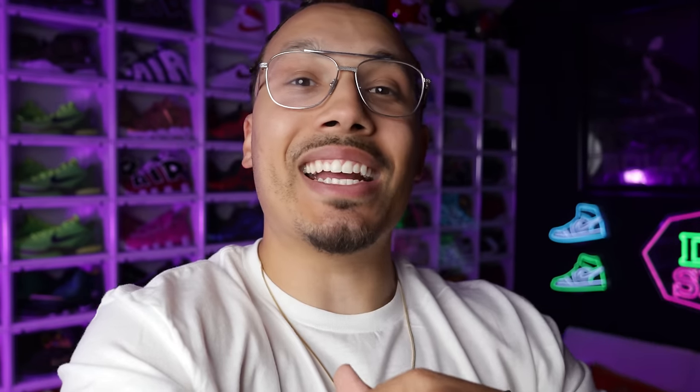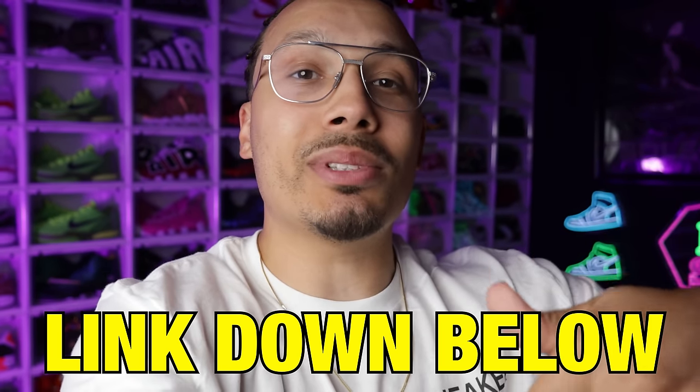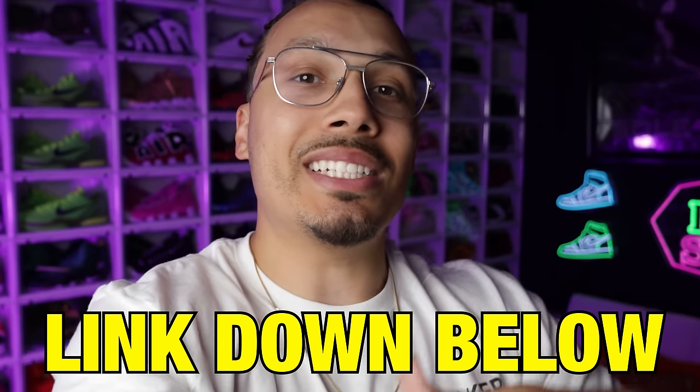Before you go — I just launched my Sneakerhead Academy where I teach everything I've learned over the past 15 years when it comes to sneakers, scaling, real estate, you name it. There's an eight-week program plus monthly giveaways where I literally give away shoes. Hit the link in the description or pinned in the comments for DJ Sneakerhead Academy — I'll see you guys on the inside.